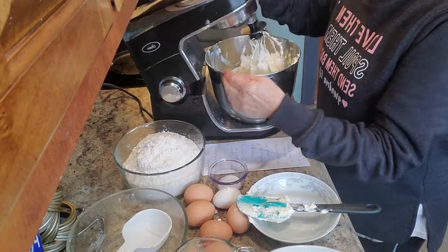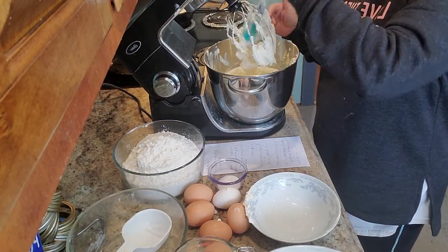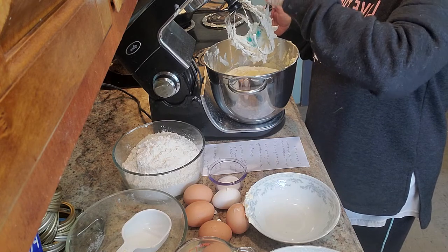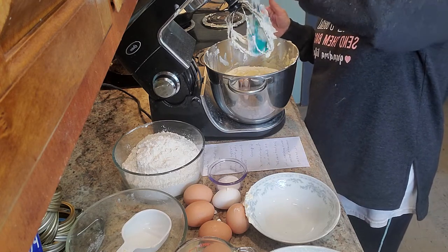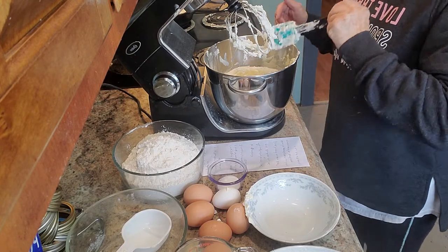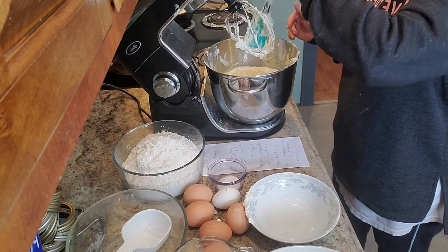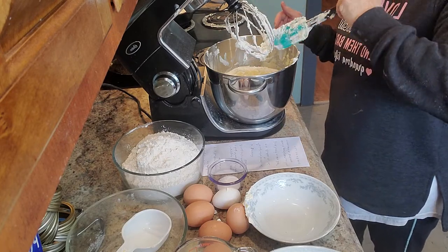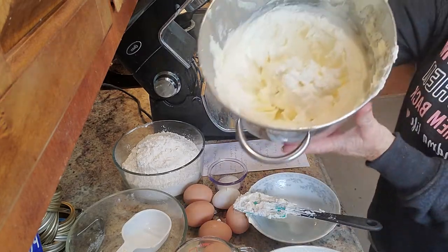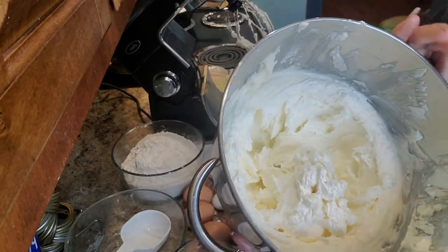Okay, I forget a lot, but our oven is set on 300 degrees. That's what we'll be baking the cake on — 300. We've already got our oven preheated. And I mix it on medium high to high, that's what I usually do mine on. So I wanted to show you — see how pretty, it is so fluffy, it is really pretty.